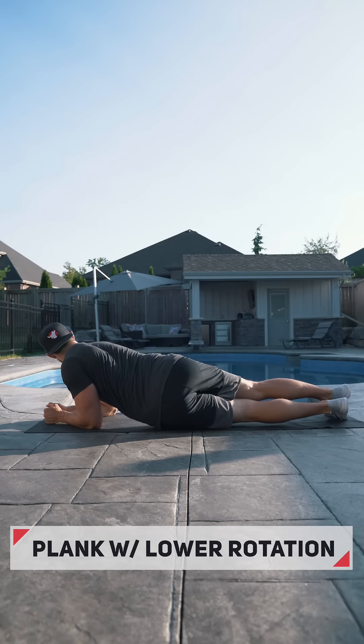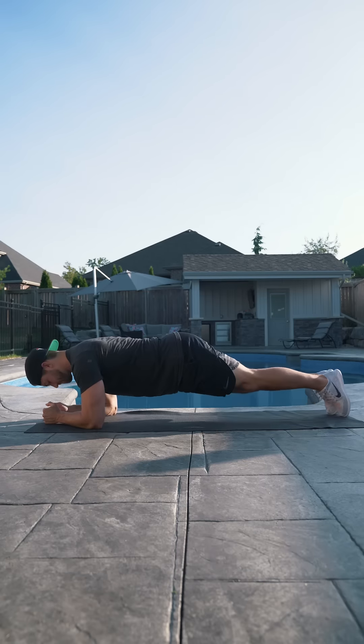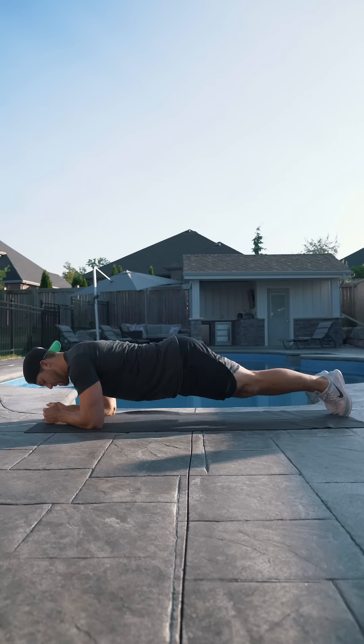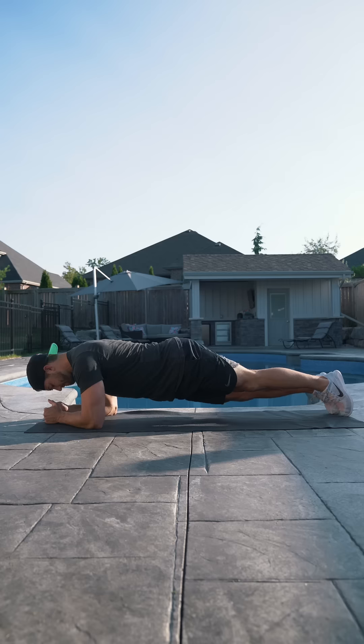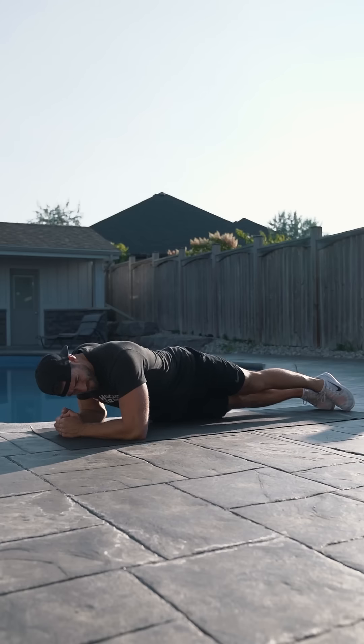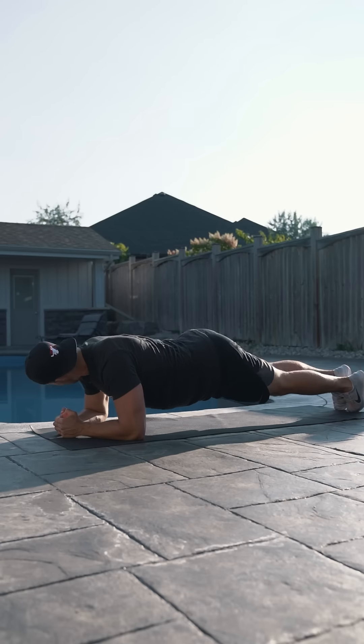To finish off the circuit, we are doing 30 seconds of planks with lower body rotations. Get into your standard plank position with your forearms on the ground. We're going to keep the upper body still while rotating the hips and lower body under control to each side, pausing in the middle after each rep, as you can see me doing here. Once finished, rest anywhere from one to three minutes.